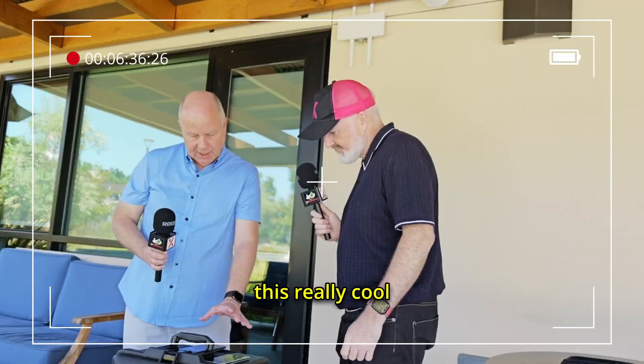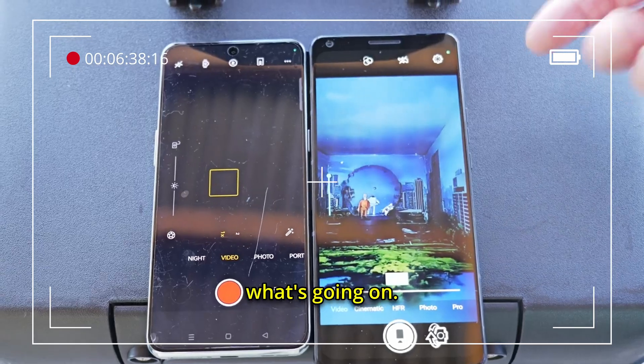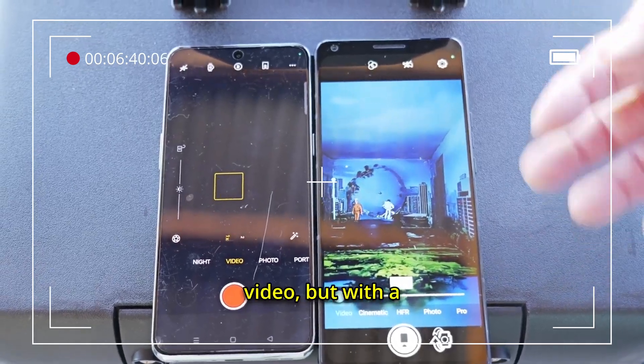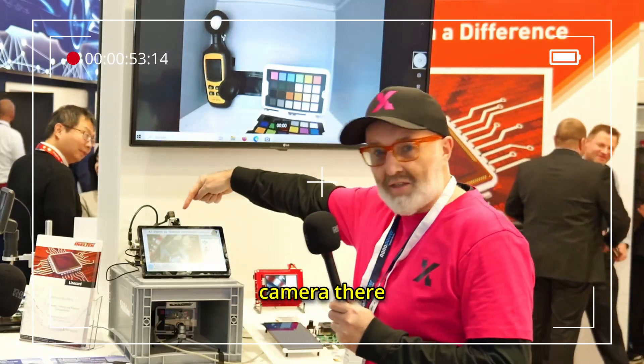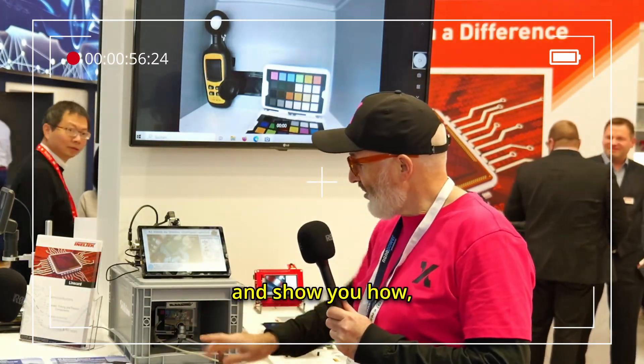We covered a company about six months ago that did this really cool thing where it all went dark and you could still see what's going on. Sean's gonna do exactly the same video, but with a different company, where he's gonna cover up an industrial camera and show you how, when you cover it up, you can still see everything.